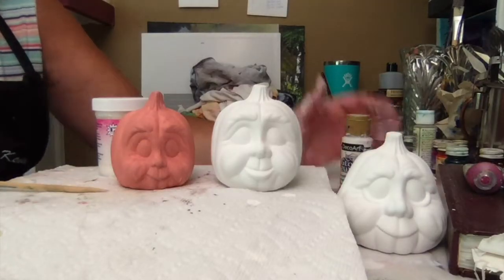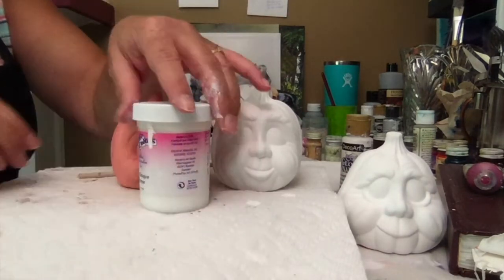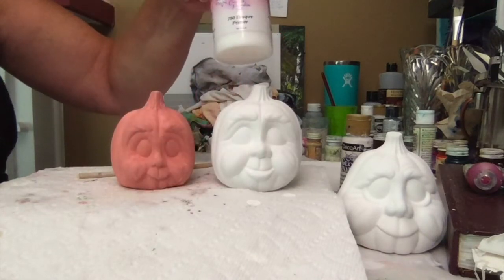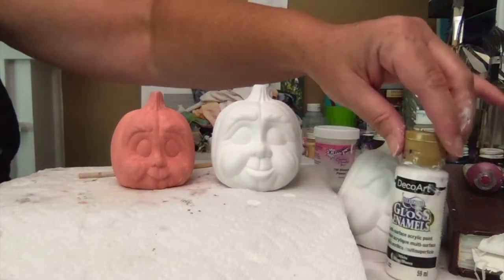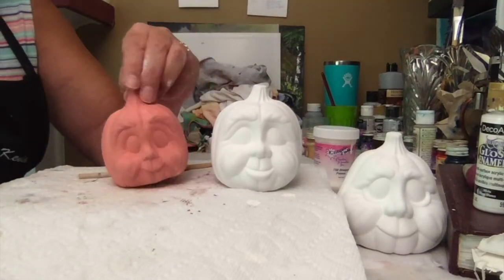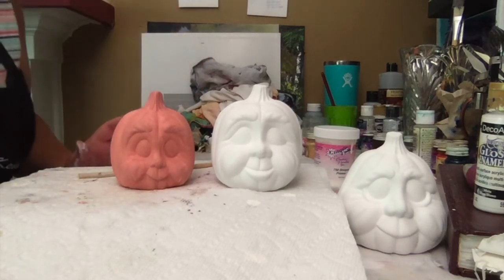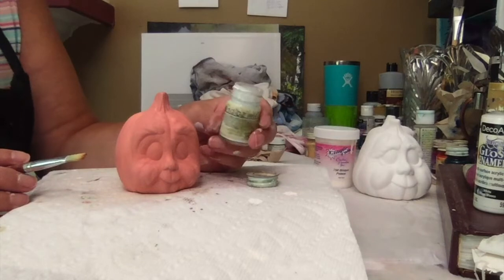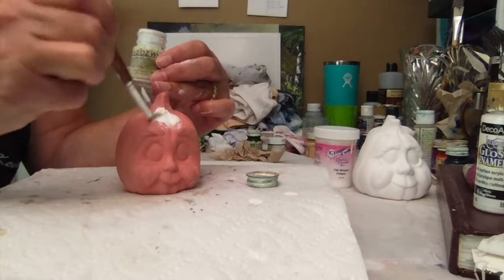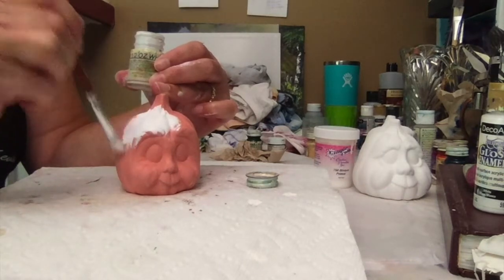Step one is to prime and base coat your pieces. I primed it using Kimple's primer, which I absolutely love. I do two coats of the primer, and then just a white acrylic on these two. This one you'll want to do a peach acrylic base coat, two coats. For this one, using Kimple's white, coat the whole thing in white. Be sure to get in all the cracks because for this particular one, we want the white to be in all the cracks.